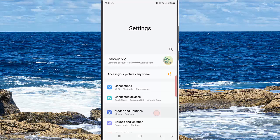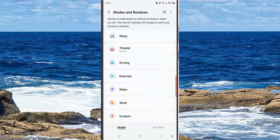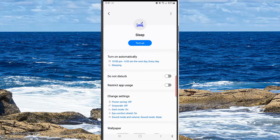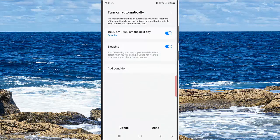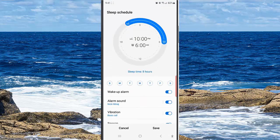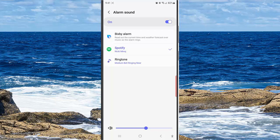Tap Mode and Routine. While you are in the Mode screen, tap Sleep. Tap Turn On Automatically, and then tap your set schedule. Tap Alarm Sound, and then select Sleep Alarm.